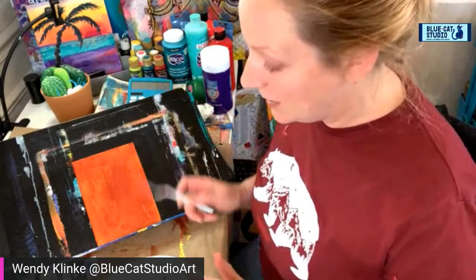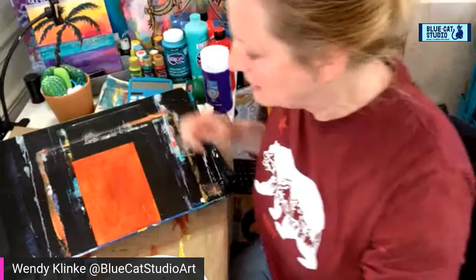Hey guys, Wendy Klinky, Blue Cat Studio. We're going to do this thing today. I'm going to try painting with a palette knife — not that I'm new to it, I've done this before, it's just been a little while. So let's go ahead and have some fun. I'm going to do a pear.